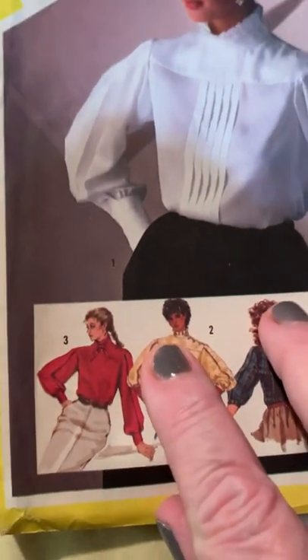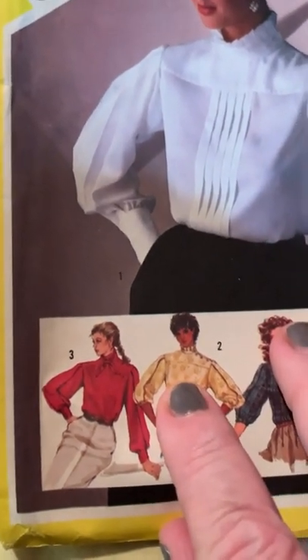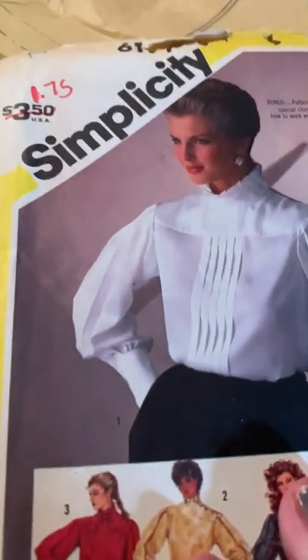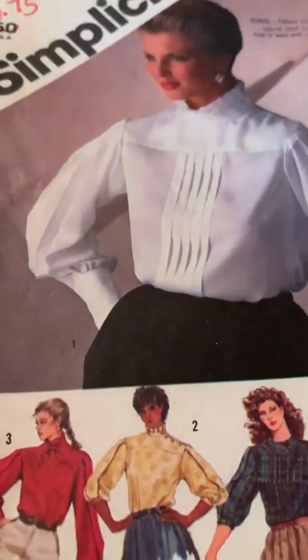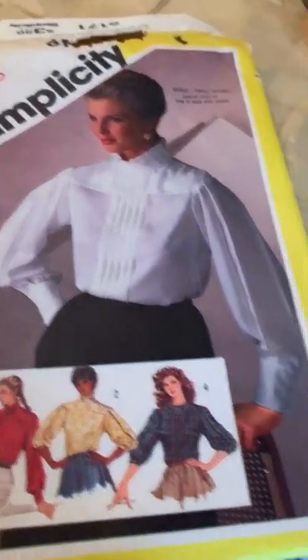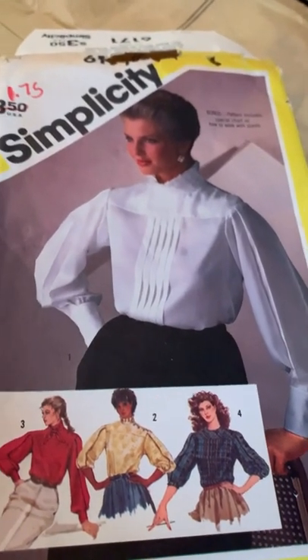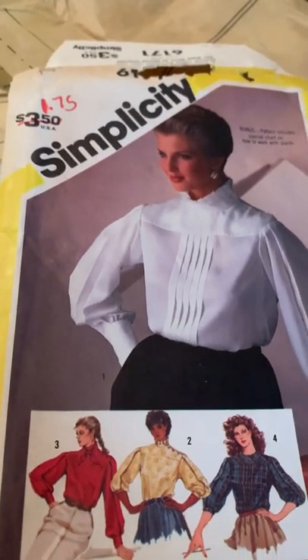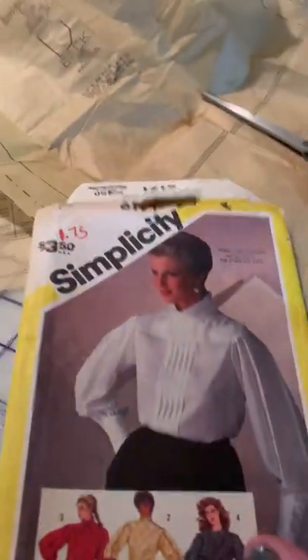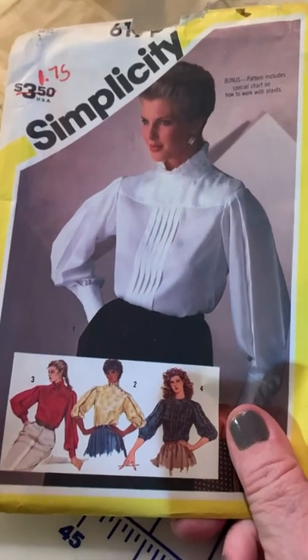I might change the collar treatment because it has a little dip right here — I might change it to this other option. I like that a little better. It would be kind of like a riding top. That white blouse looks like a formal English riding top to me. It's really beautiful and I'm going to give it a try. My daughter is trained in English riding and I think if I can get good at this she'll want me to make her one — it's not that expensive as far as materials and would be a nice gift.